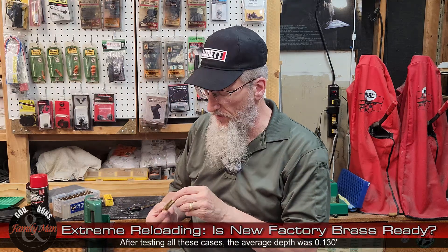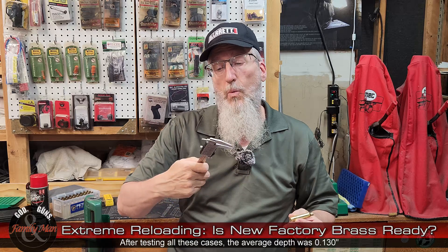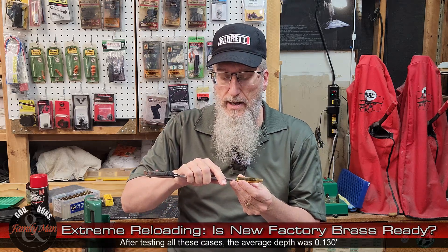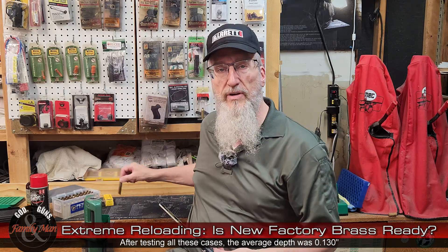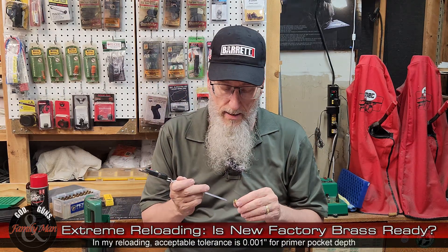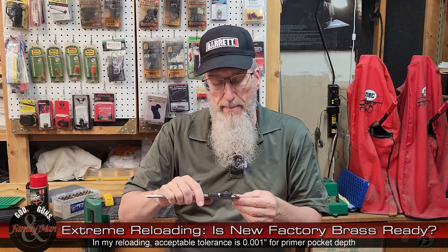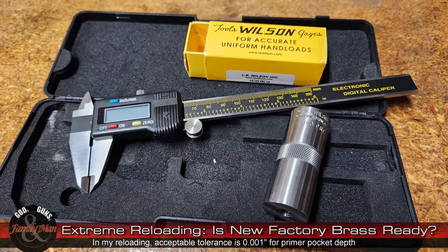Let's check a few of the Peterson cases now using the same approach. Getting 0.130 — very consistent, even between brands of brass. Don't assume in reloading though. Another reads 0.129 — very similar to what we're seeing with the Lapua brass, just slight thousandth-of-an-inch variability. Some of that variability, because I'm doing this on camera, could be part of my technique. One more reads 0.131. Everything is within a thousandth of an inch — I'm not worried about that.